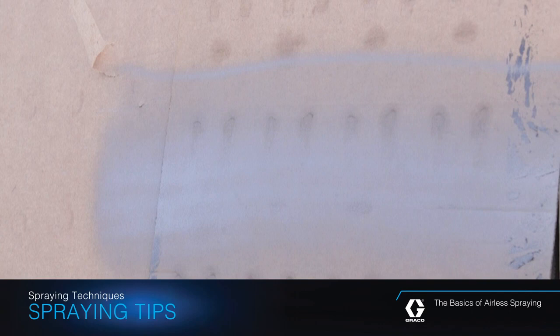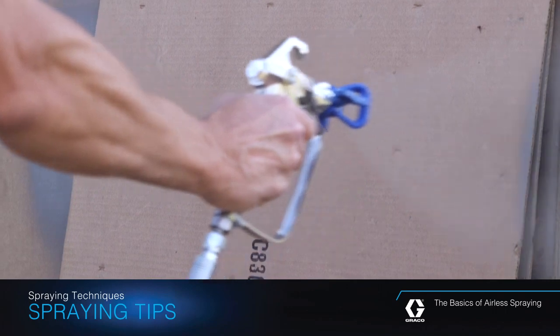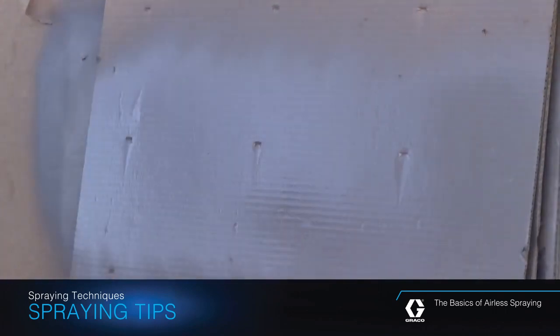If the pattern has heavy edges, often called tails, slowly increase pressure and continue to spray test patterns until the hard edges are replaced with a soft, blendable spray pattern.